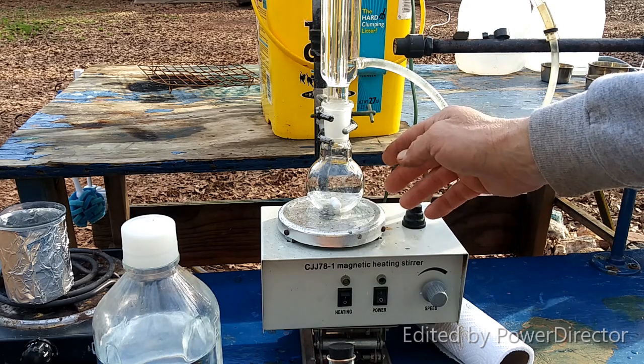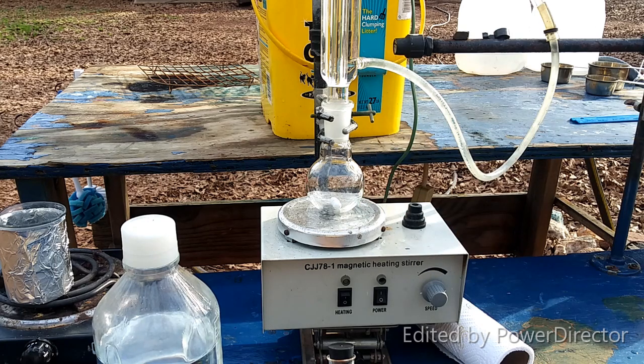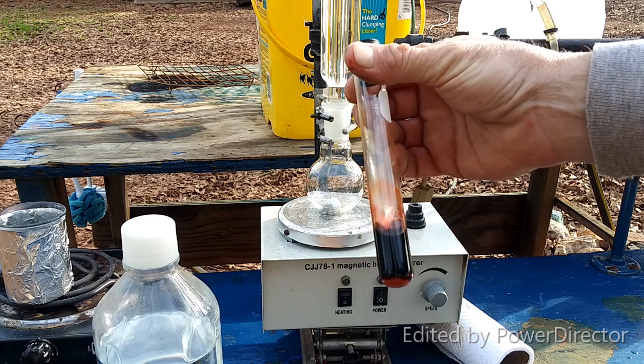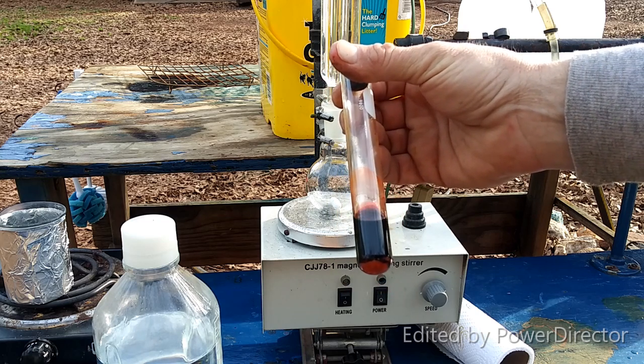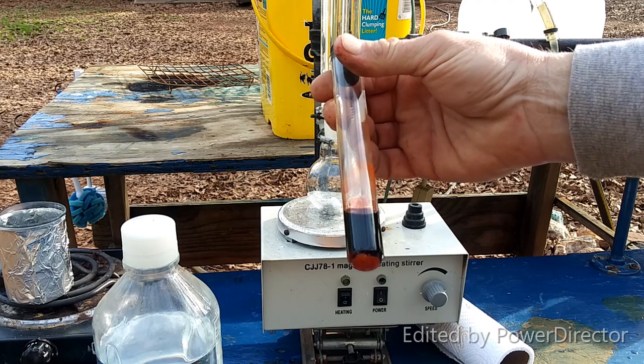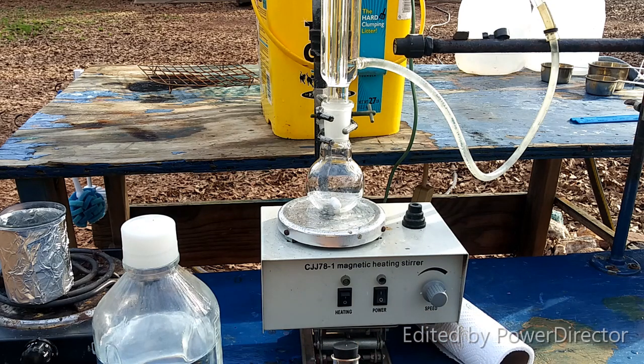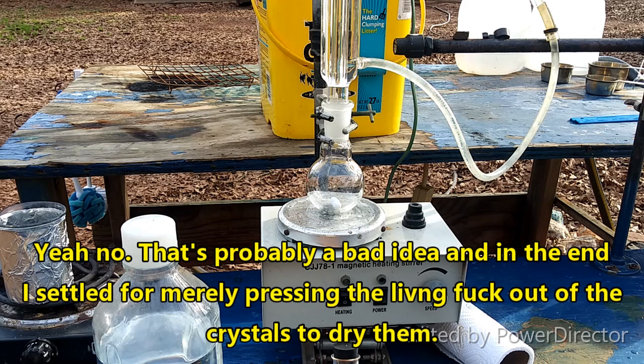We're going to put all that in here, turn on the stirring, wrap this in foil to keep it warm, and then let it go for a little while. It's probably not going to go to completion, but that's fine. Once we've produced a decent amount of it, just like with the antimony triiodide, we're going to take it while it's still hot, filter it as fast as we can, and then we'll have the actual purified crystalline product.